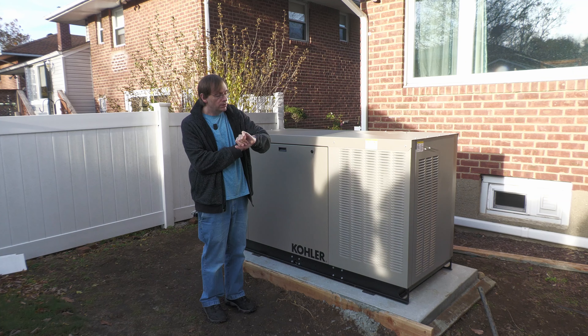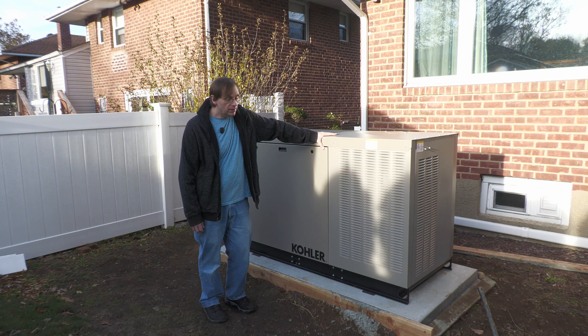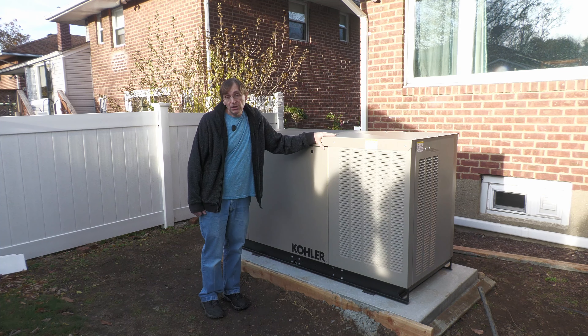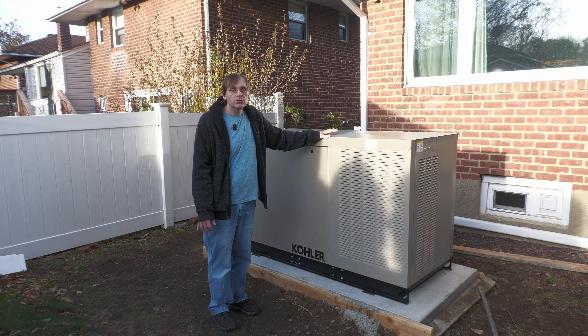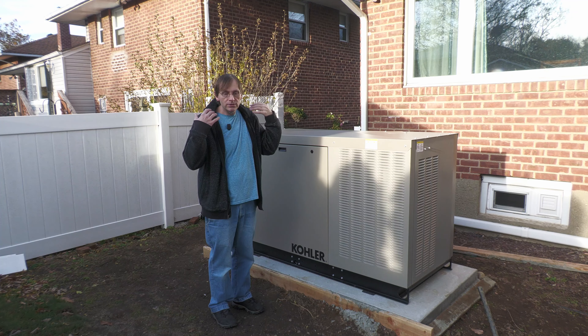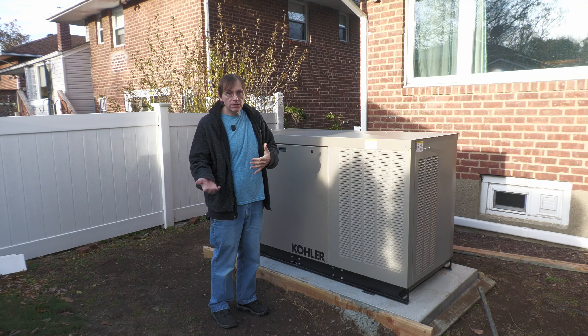It is currently November 20th, 2021, and I started this a couple of months ago, and I just got it, and it's still going to be a couple months until it's up and running. So when you get to this type of generator, there are basically two different kinds, depending on what sort of motor it has.